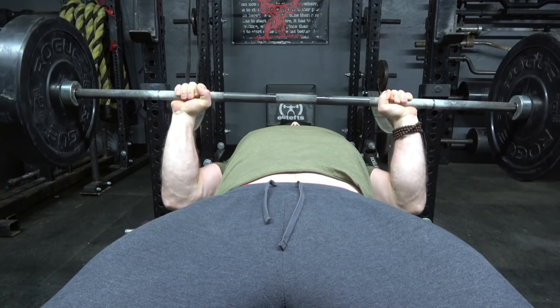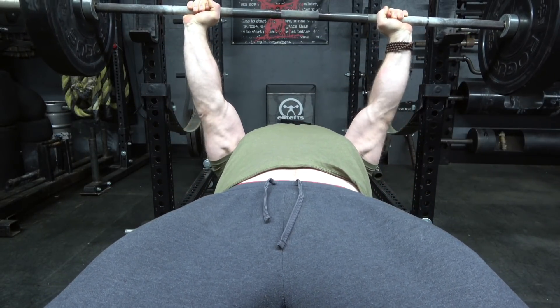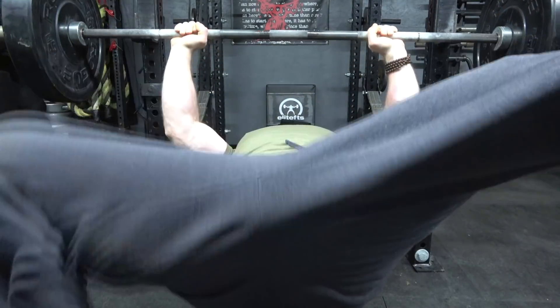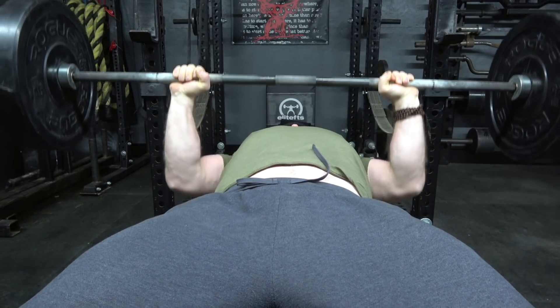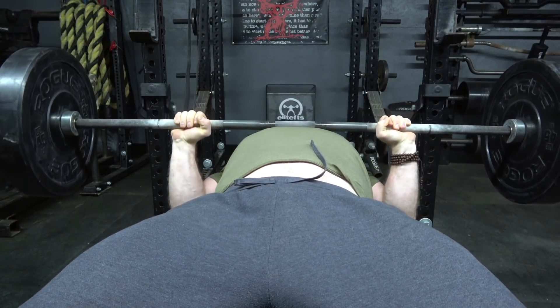As the bar does come off your chest, I do not want you to flare your elbows outward until you're at least a couple of inches away from the point that you touched. If you flare your elbows too early in the press, that's kind of your last-ditch effort to put everything else you have left into the press, and if you do it too early then you're not going to have what you need to finish it. Try to keep those elbows tucked a little bit longer as you come off the chest, but once you're about halfway to three-quarters of the way up, let those elbows flare, get as much horsepower into it as possible, and finish it strong.